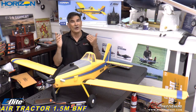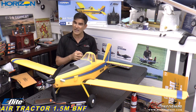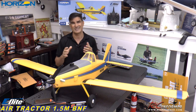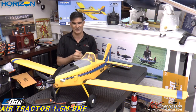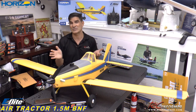It flies fantastic. On either a three or a four cell pack — three cells is plenty of power, four cell it has some rocket-like performance. It assembles with only 12 screws, that's all you need to get this thing together. Absolutely zero glue to assemble this, which is really nice. All the decals are applied on it and it goes together really quick.